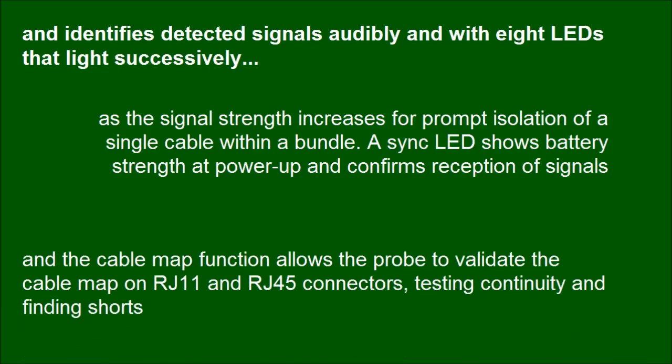The cable map function allows the probe to validate the cable map on RJ11 and RJ45 connectors, testing continuity and finding shorts.